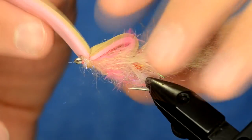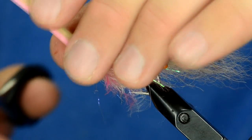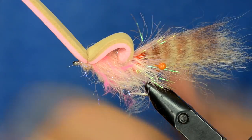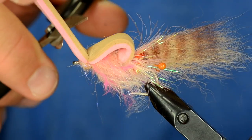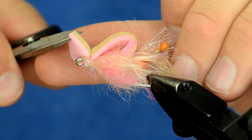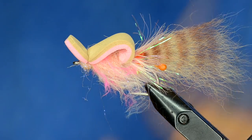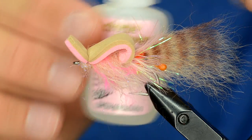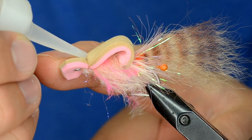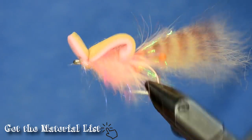I've whip finished and now I'll cut a generous head. You can modify the size for the waters you fish, but you really want this to create a maximum amount of noise when you chug it. I'll put a pretty beefy head on him, cut straight across, and then trim up the edges. To finish it off, I'll take some really thin super glue, pull the head down a tiny bit, and it will seep all the way down. And there it is — just an easy saltwater gurgler.